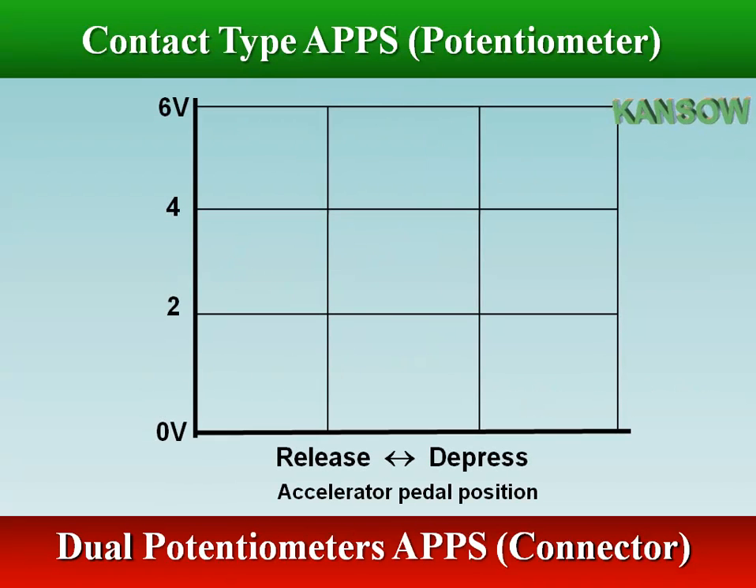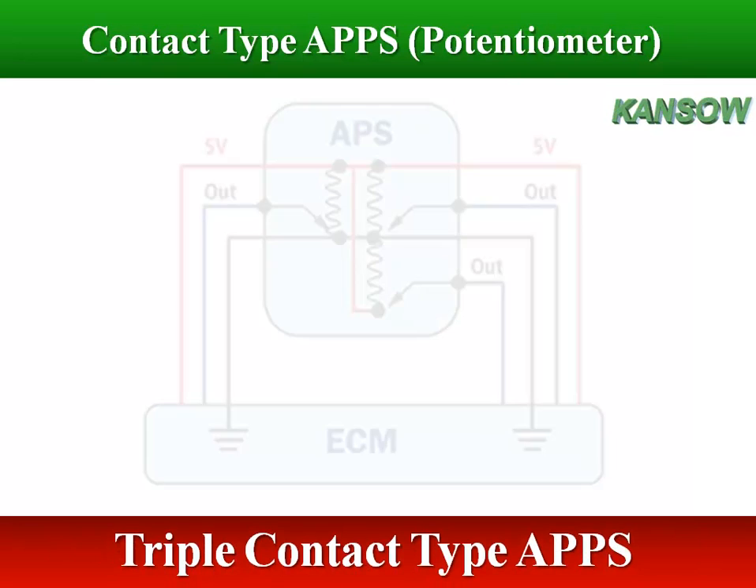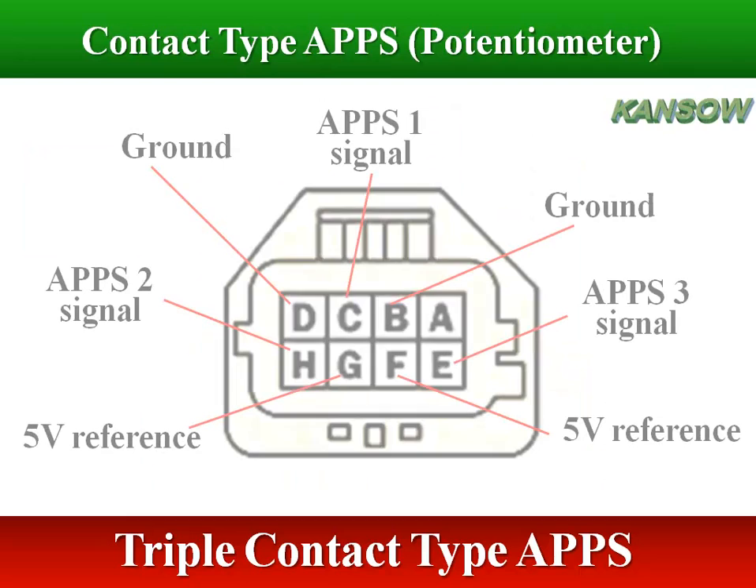The two potentiometer outputs are identical but with an offset. Dual or triple accelerator pedal position sensor units are required to ensure more accurate and safer throttle operation.